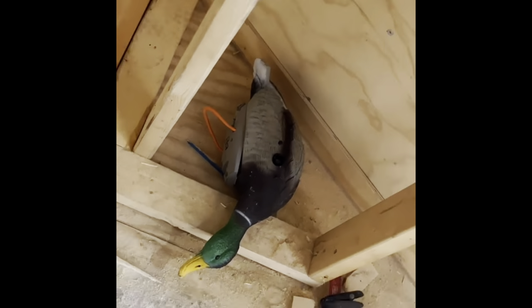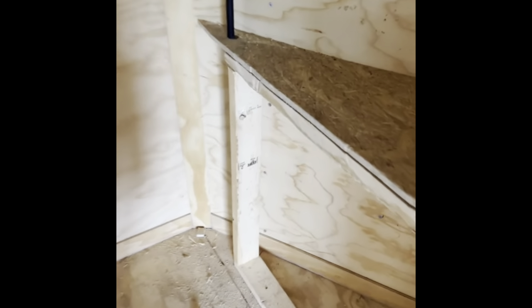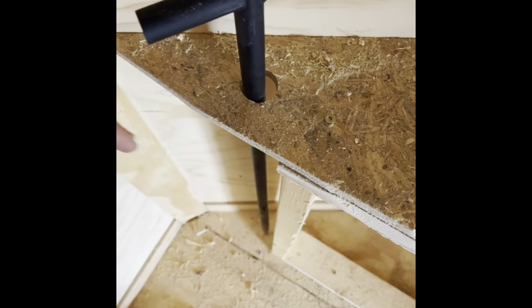Five hours later. Alright guys, I am soaked. We're currently getting these shelves installed for the Lucky Ducks. This is what it looks like — not finished yet. We also got a hole cut. We're going to have to cut a bigger hole because we're going to have multiple of these. And then we'll shoot plywood right there.